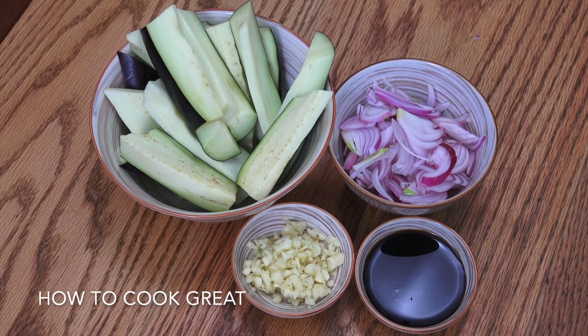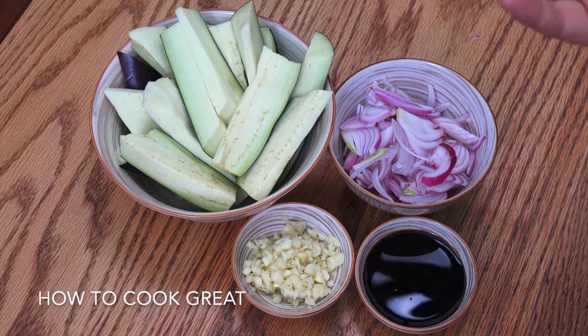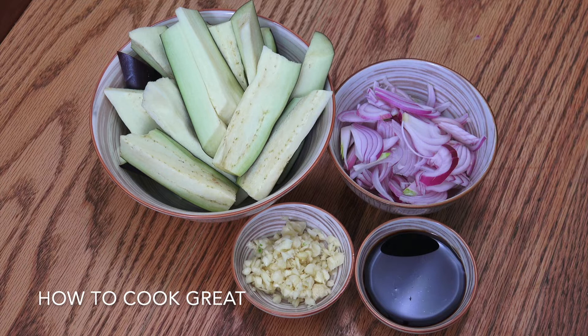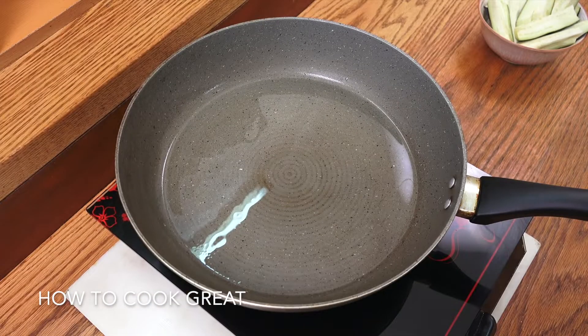Super easy and really delicious. One eggplant, cut into kind of big chunky fries size — you can cut it how you like. One regular-sized onion, sliced. A nice heaped tablespoon of chopped garlic, and some soy sauce. That's about it.